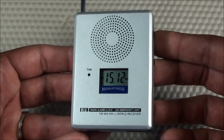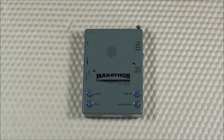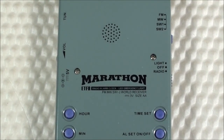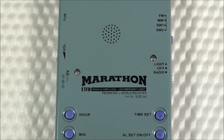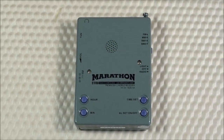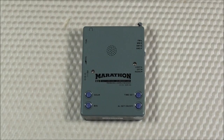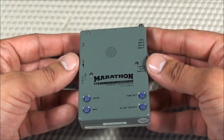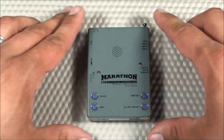Shortwave radio refers to the upper medium frequency and all of the high frequency portion of the radio spectrum. It was initially thought to be kind of useless, but now has many applications. Because of how radio waves behave in the Earth's atmosphere, it makes long-range communication possible — used for broadcasting voice, music, and long-distance communication to ships, aircraft, and remote areas out of reach of wired communication. Uses include international broadcasting, domestic broadcasting, utility stations, numbers stations, and amateur radio. I'm researching it as I'd like to get into ham radio.